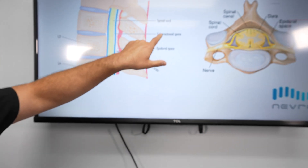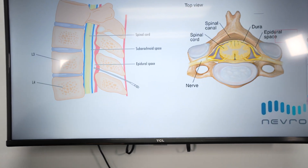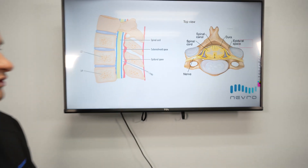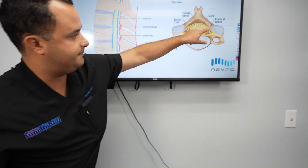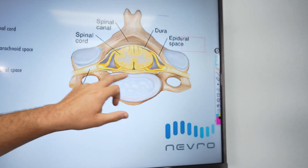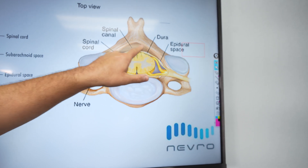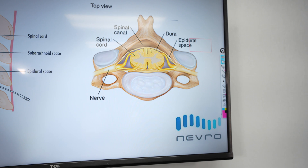We have the epidural space, the subarachnoid space, and then the spinal cord in the middle. We use a very precise technique with a needle and what's called loss of resistance to get to that space. If we look at a cross section, you can see where that epidural space lies — it lies really posterior, technically going all the way around the dura, but the spot we're looking for is the posterior spot behind the dura, behind the spinal cord.